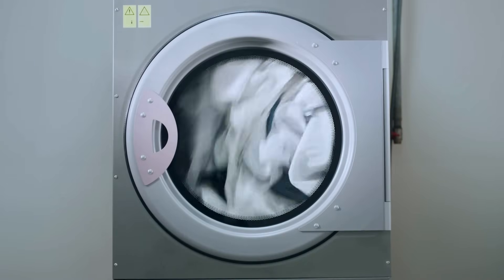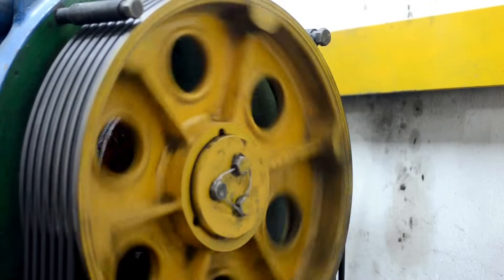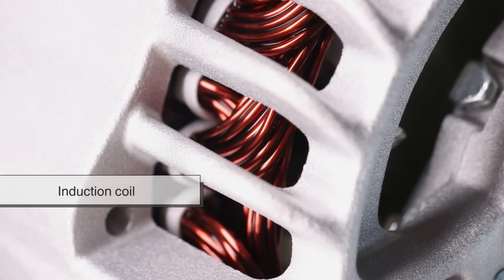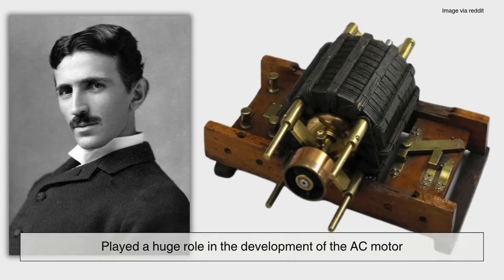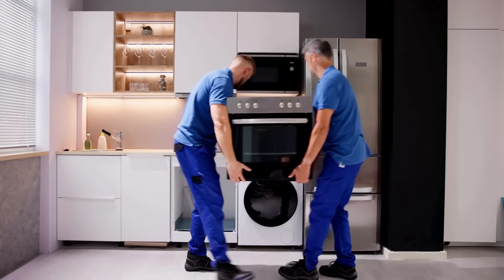Different types of electric motors work on the same basic principles, but with some variations depending on their use. For example, AC motors — found in household appliances like washing machines and air conditioners — use alternating current instead of direct current, meaning the electricity changes direction periodically. AC motors don't need a commutator because the current itself flips directions automatically. These motors usually include a component called an induction coil, which uses the changing magnetic field of the AC current to induce a current in the rotor, generating a magnetic field that makes the rotor spin. Nikola Tesla played a huge role in the development of the AC motor, and his innovations paved the way for modern electrical grids and the motors that run so many of our home appliances today.